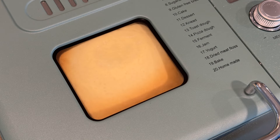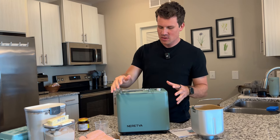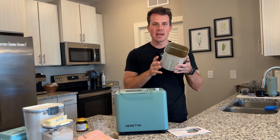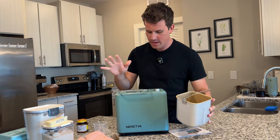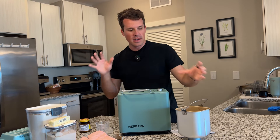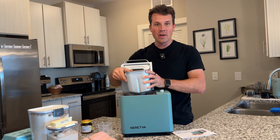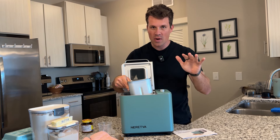This is the laziest but most amazing bread maker I think you're ever going to have. This is the Neretva Bread Maker, and this makes two pound loaves of bread, which is absolutely fantastic. The main thing about this is why I got it — it's completely hands-free. You put in your ingredients into the main mixer, put it into the device, hit start, and you're ready to go.